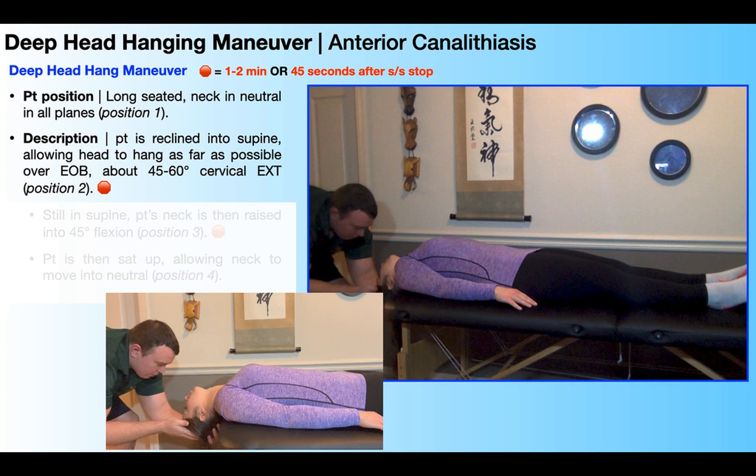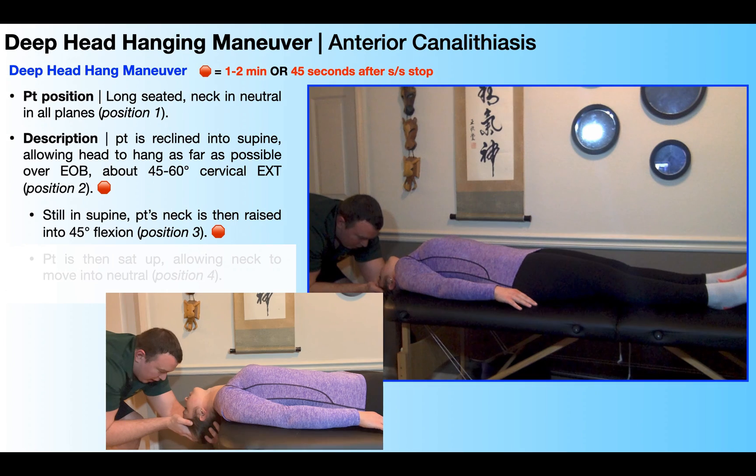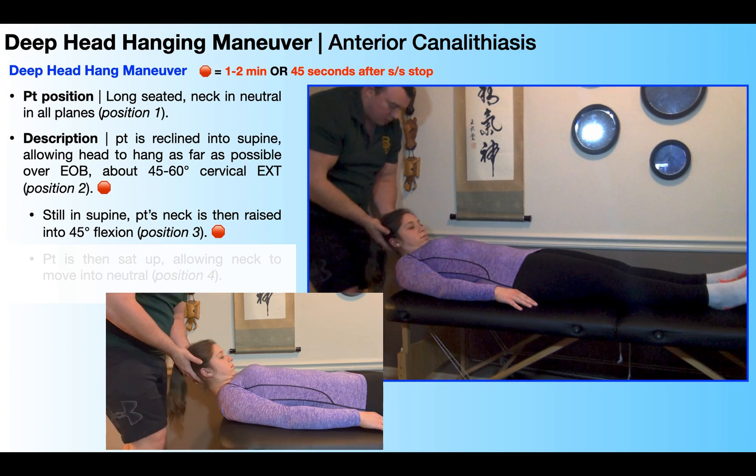So again, what you see right here is position two. To transition into position three, the patient is still going to be in supine, but we're going to move their neck from cervical extension into about 45 degrees of cervical flexion. Once here, we're going to have another stopping point — either one to two minutes total, or 45 seconds after the symptoms stop.